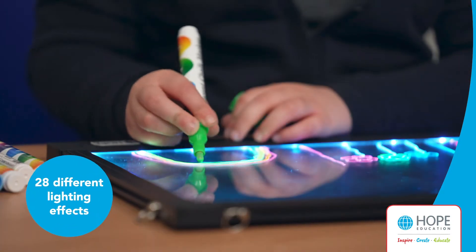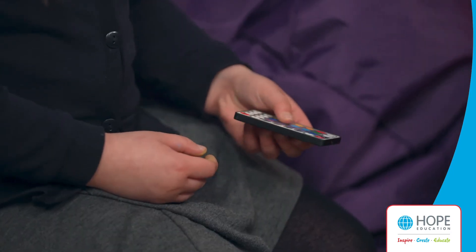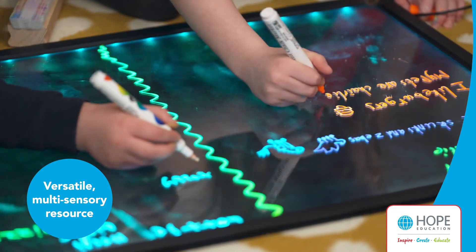The LEDs have 28 different lighting effects which can be controlled using a remote control to really make children's work come alive. A truly versatile multi-sensory resource.